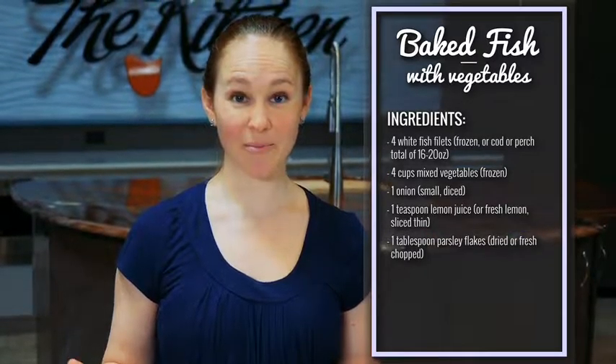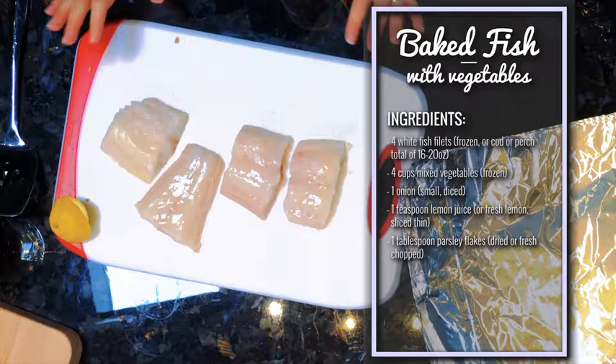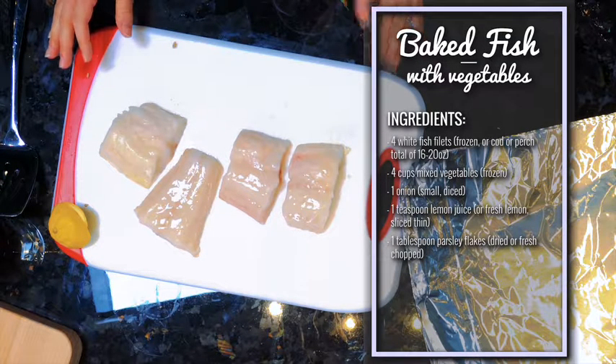Now it's time to assemble — this couldn't be faster. We're using frozen fish fillets, about four ounces a piece, and you can use any white fish for this. These are cod, but anything you like is fine.